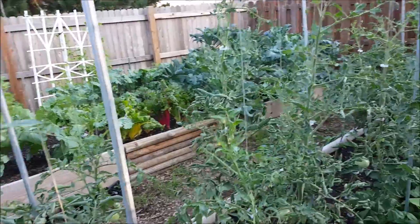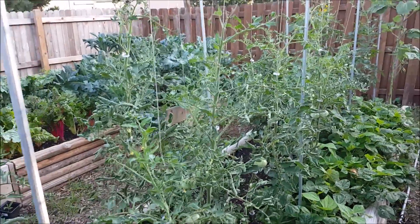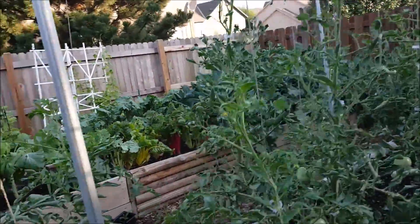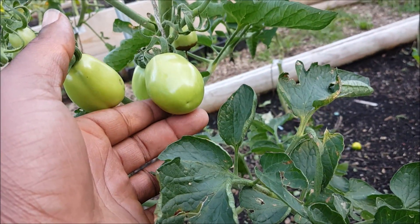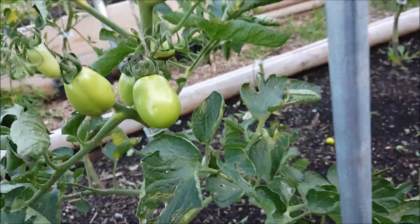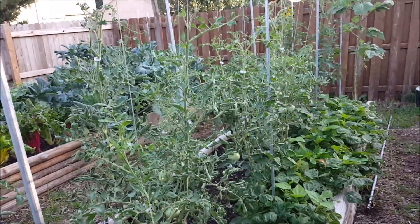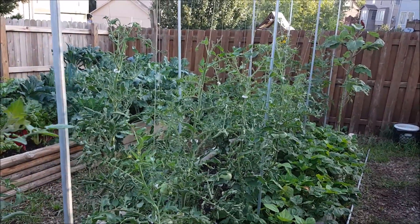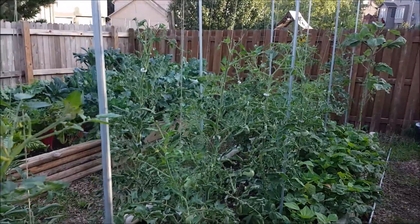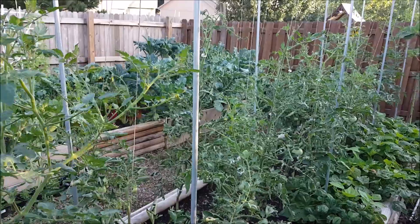We're going to go inside and mix up a concoction. Just to let you know, I've already been treating these guys for a couple weeks. These were romas — the ones that I pulled off — and these are romas now, and as you can see the stuff works absolutely amazing. We're going to mix up another batch and treat these as well, and then also treat my peppers and my squash. All right, let's go inside to my garage and mix up a batch.